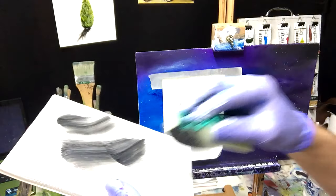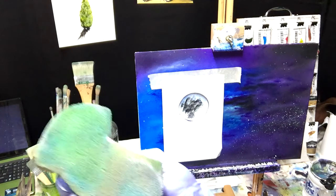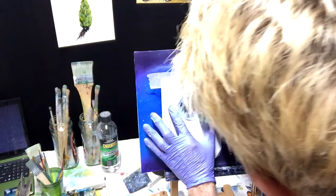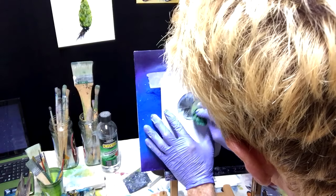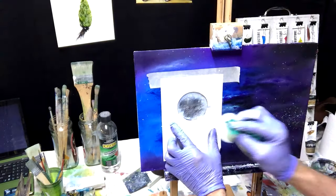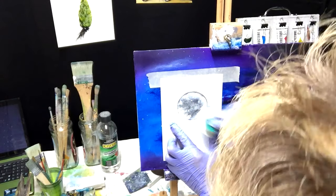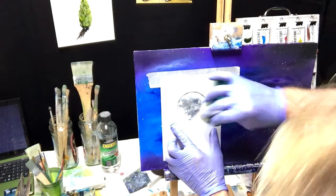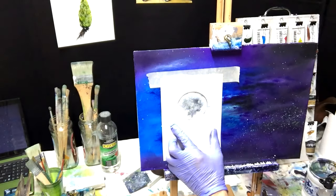Even if you had another sponge — I've got another one here. Grab another sponge, smear that into the white. Go back to your white and get that white on there. See, it's pretty thick now — follow the shape of your moon so the edge of it is really reasonably white.